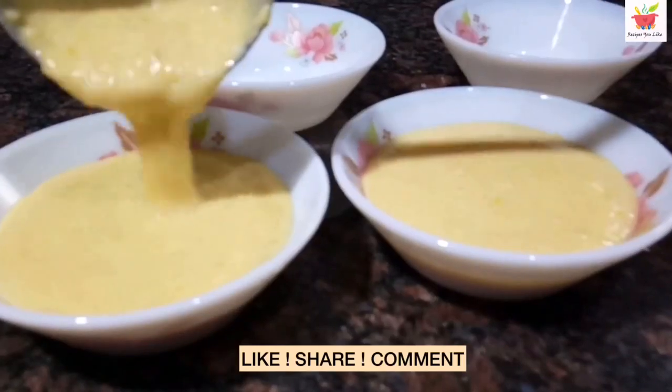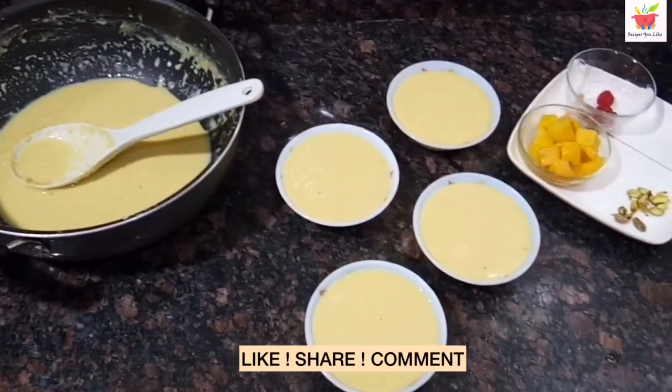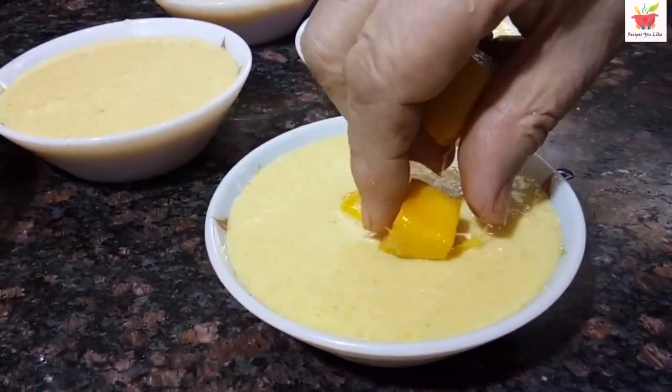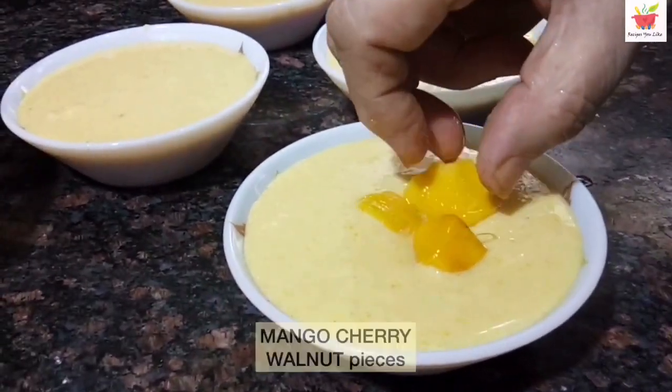Chill the phirni for a couple of hours before serving. Then decorate it as you like. Here we are decorating it with pieces of mango, cherry, and walnuts.